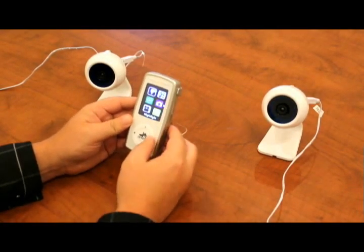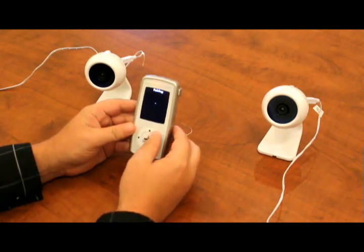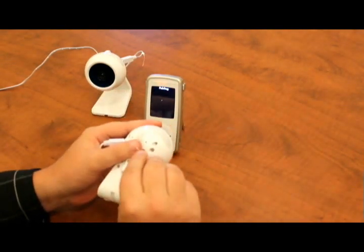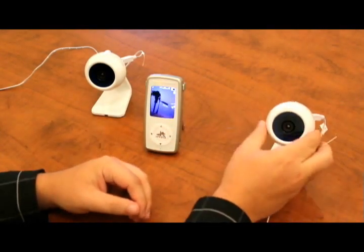To pair the second camera, press the menu button and navigate to the pairing icon once again and press select. Choose camera two this time and press select on the monitor. The pairing icon will then show that it's ready to be paired — press the button on the back of camera two. The monitor will then show 'device found' and both cameras will now be successfully paired.